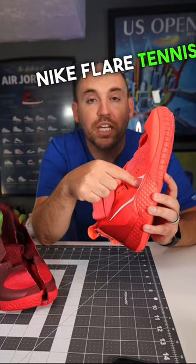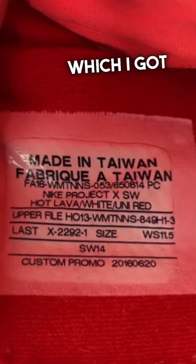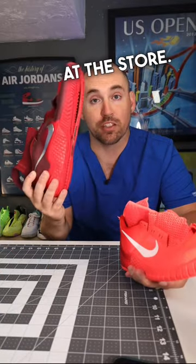This is Serena Williams' custom-built Nike Flair tennis shoe that she wore during the 2016 season, which I got at auction and subsequently tore open. And here's all the differences between hers and the one that you could have bought at the store.